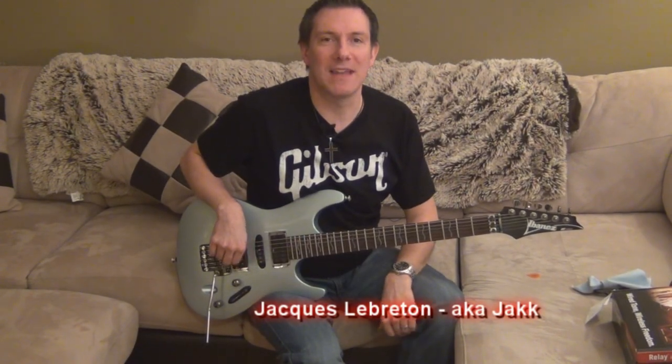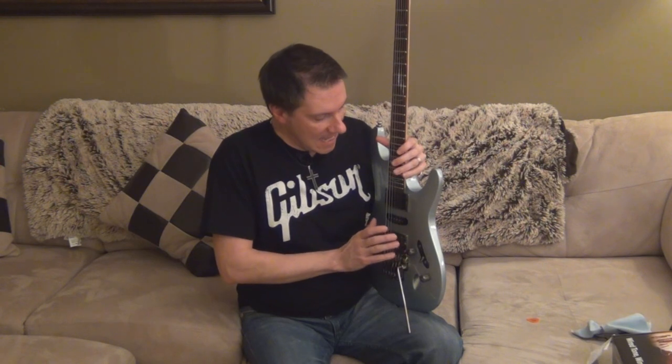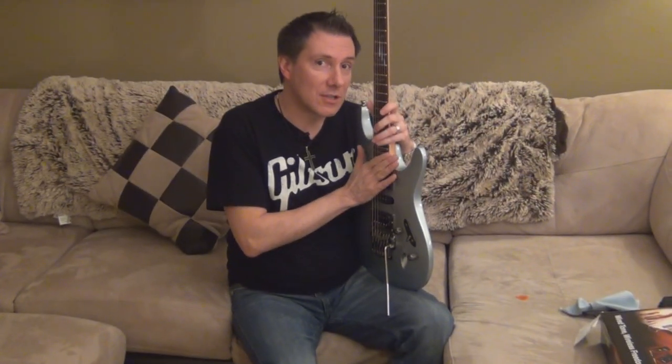Hi, I'm Jack from the band X4.2 and today I will review this guitar called the Ibanez S470. This is one of my mini guitars that I have, and also one of my favorite guitars.